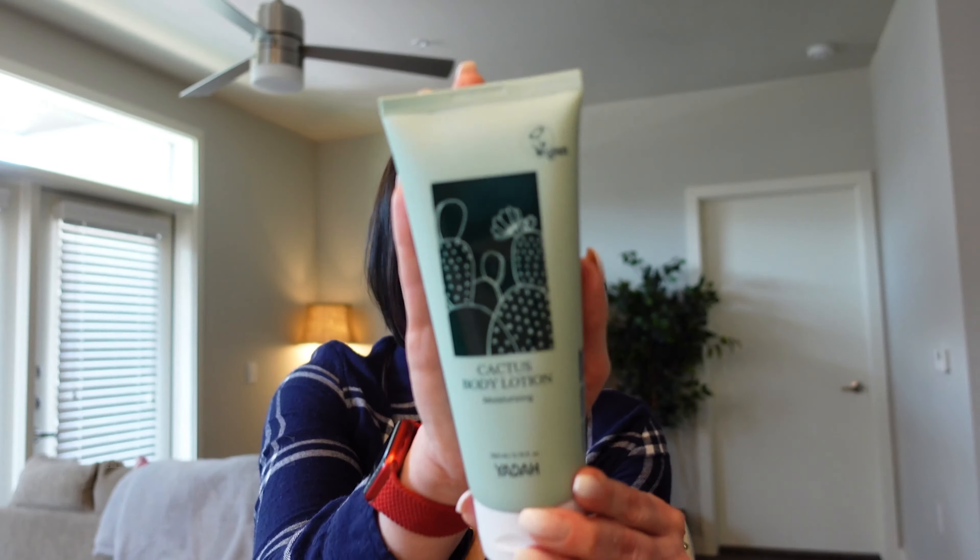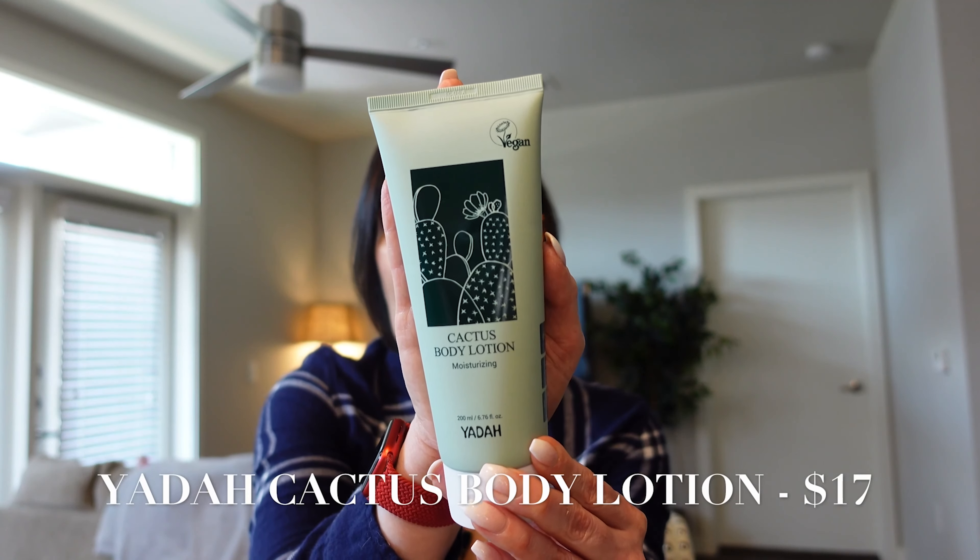Next up we have a vegan product by the brand Yada — 6.76 fluid ounces, definitely a good amount of product. This is a cactus body lotion. The bottle is humongous. It's supposed to be a lightweight lotion that moisturizes your skin and has safe ingredients in it. It sounds really good and I'm excited to try it.